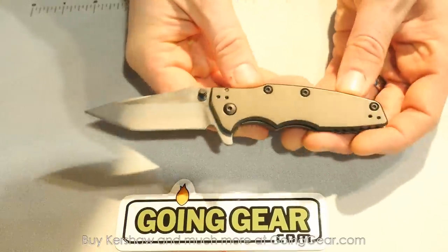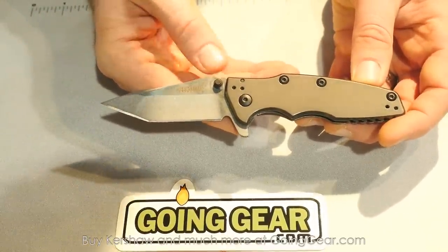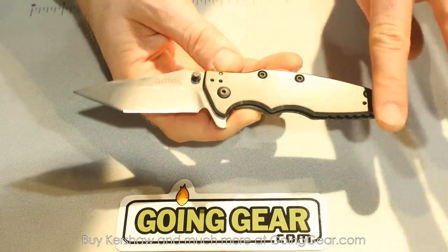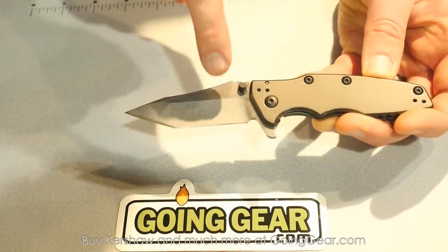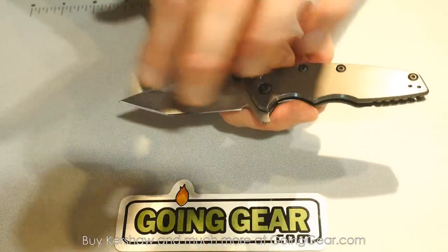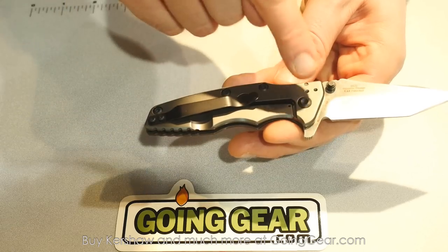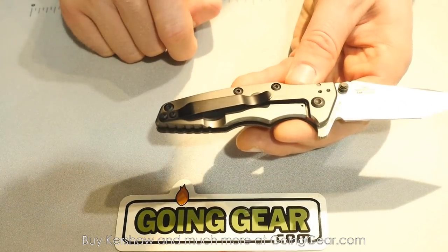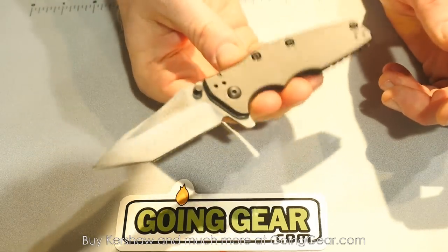Next up is another knife I'm really excited to show you. This is a new design from Rick Hinderer — for those Hinderer fans, you'll probably recognize this pattern, based on Rick's new custom model, the Eclipse. This one is called the Shield. It has a gray titanium finish over a steel handle, a two-tone satin and stonewash blade with an aggressive tanto, a stainless steel frame lock, a quad carry pocket clip that fits all four positions, and SpeedSafe assisted opening. MSRP at $54.95.